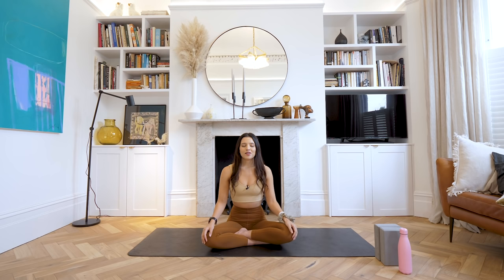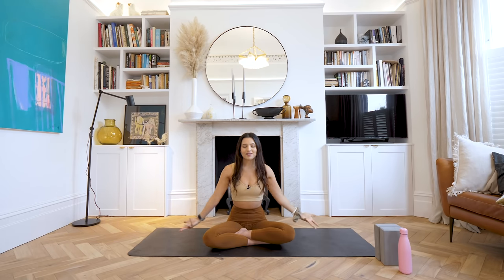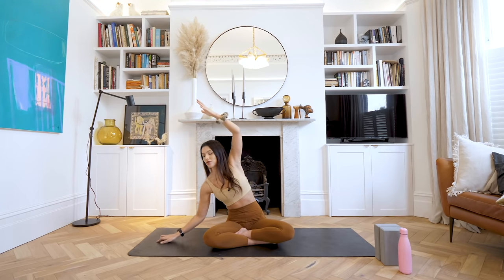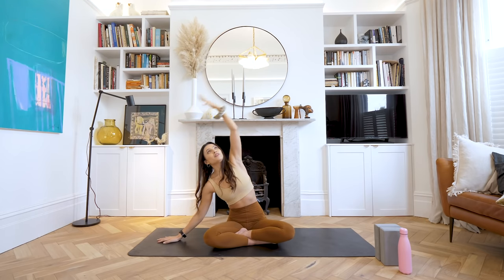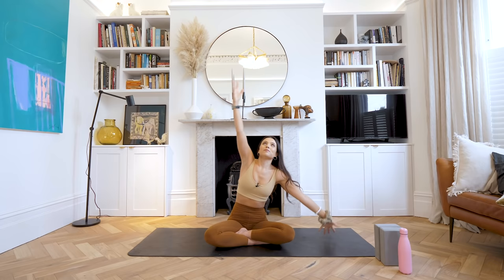When you're ready, slowly start to open the eyes with a nice soft gaze. As you inhale, let's reach both arms up to the sky; exhale, hands come down to the heart. Good. Inhale, let's reach both arms up — bring your right hand down to the floor, left arm reaches up and over for a nice deep side stretch. If you want to drop down onto that bottom elbow you can. Inhale, reach both arms up; exhale, let's come all the way over to the other side — again maybe bending that bottom arm.